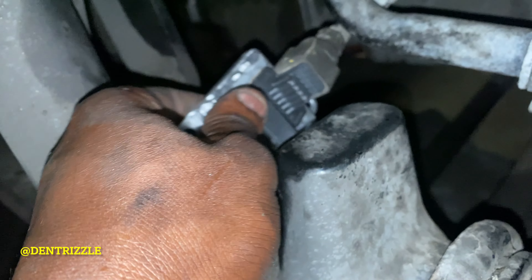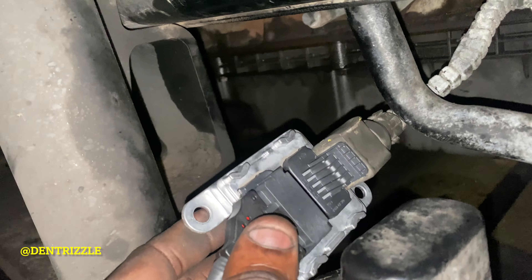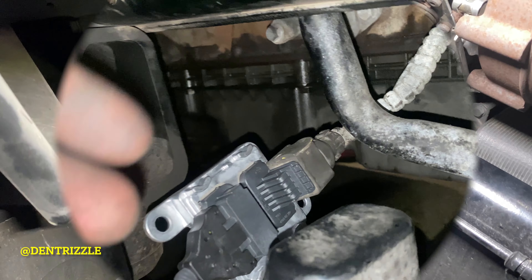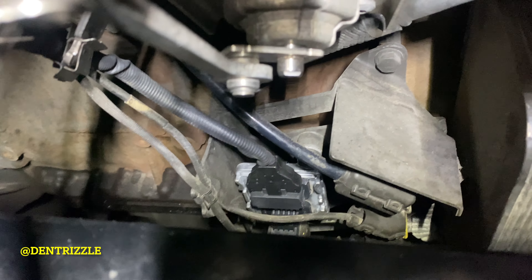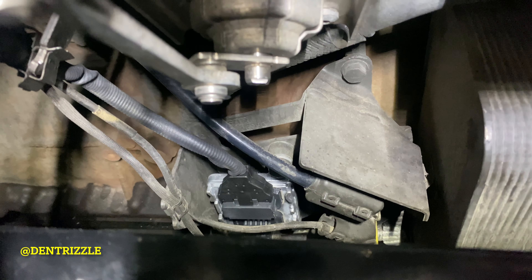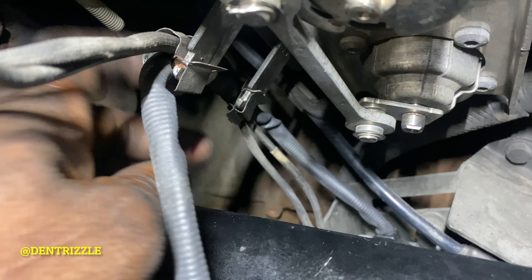So this is the first step to replacing the knock sensor. I advise you to clip it on first, then feed it up top. Next, there are two 13mm screw-ins on a bracket down here. You're going to re-screw the module back onto the bracket, then feed it back through these holders right here.